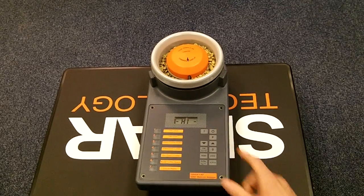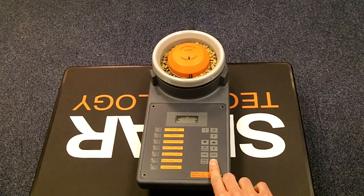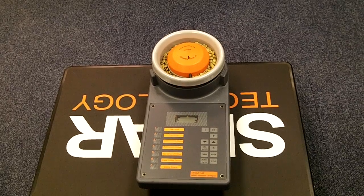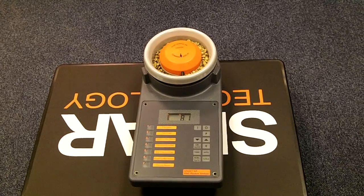Switch the instrument on and choose your commodity from the list on the side. Push the %H2O button to take a moisture reading and you should get a result in about 6 seconds. The moisture of this sample is 8.1%.